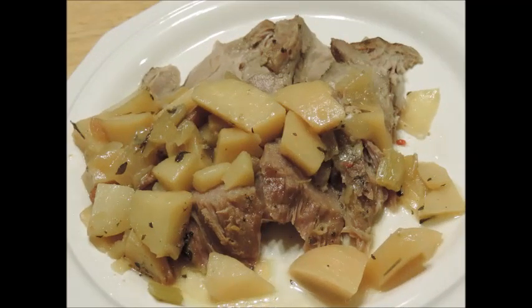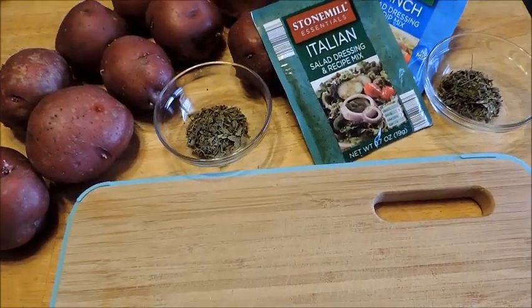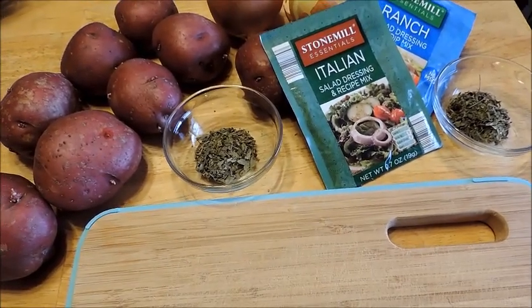Hello everybody, this is Nicole with HelpMamaRemo.com, and today I'll be sharing with you my crock pot roast. So what you're going to need for this meal is, first of all, a crock pot.